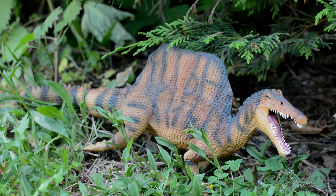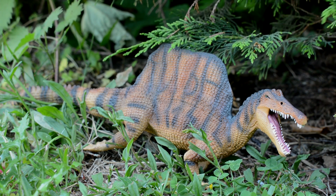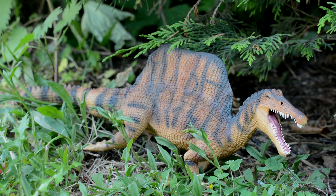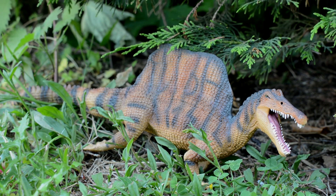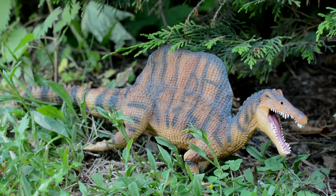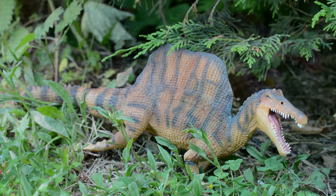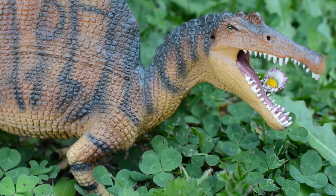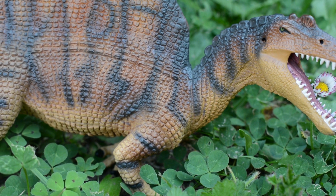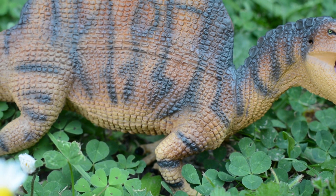Hello everybody and welcome back to Collect Jurassic. You are joining me, Tom, here on the YouTube channel today for another Safari Friday feature. Today we are looking at the most exciting dinosaur which Safari sent our way — this is the largest 2019 figure they sent us, and it is the quadruped variant of the Spinosaurus, which will be very popular with all Jurassic Park fans.